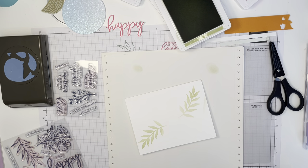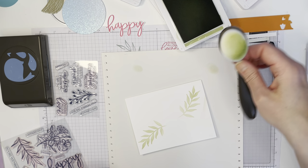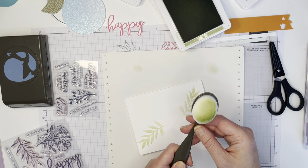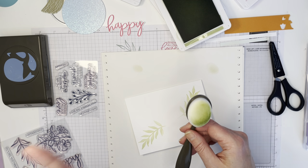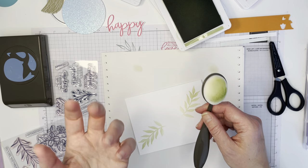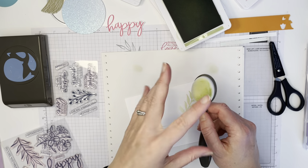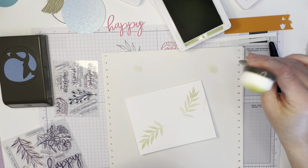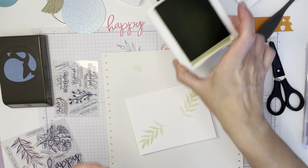I always find it doesn't look like you have much down, and then you lift it up and you're like, oh look at that! So there we go — that's our Pear Pizzazz bits. To clean off your brush, just run it under cold water and the ink will fall right out. Then I squeeze it with a bath towel to take the water out, and put it in a holder to dry.